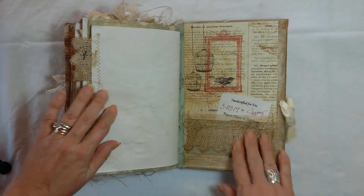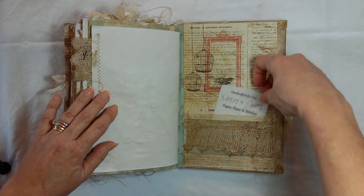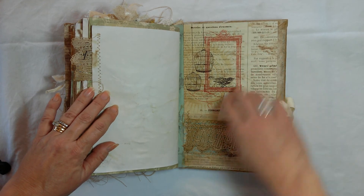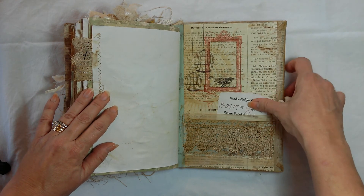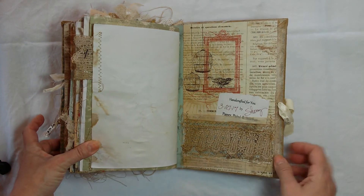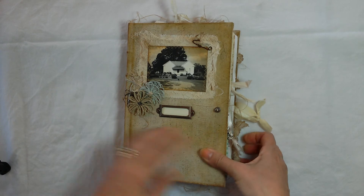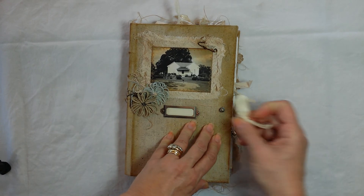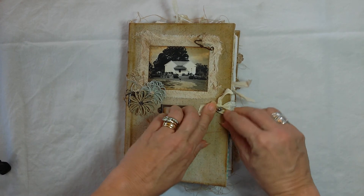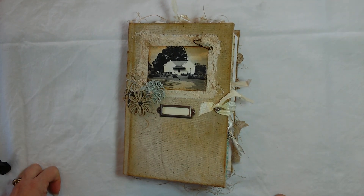And here we are at the end. There's a pocket on the inside of this one, and I tucked in the label. You can discard that if you want to, or stick it in a pocket or different place — just to help you remember where you got the book and who made it. I thank you for stopping by and watching, and I hope you have a blessed, blessed day. I'll see you next time. Thank you.